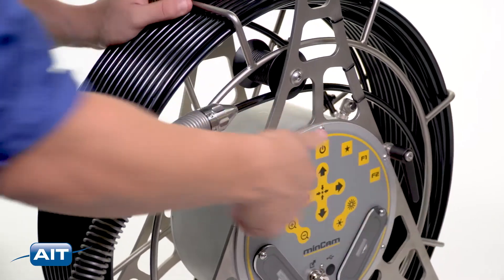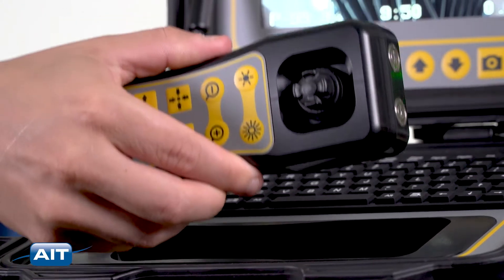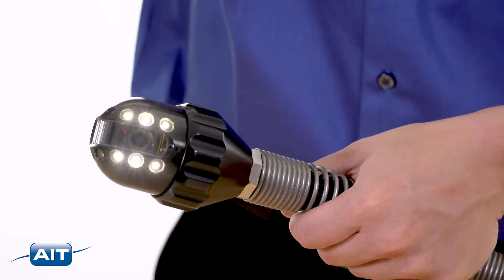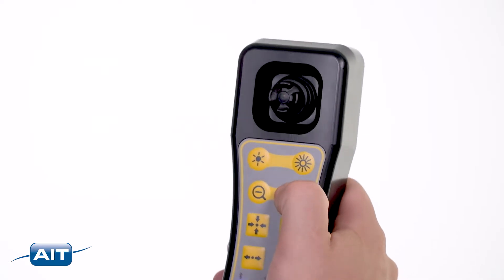Then extend the push rod and camera. The convenient remote control can be removed from the cradle. Use the joystick to move the camera head.